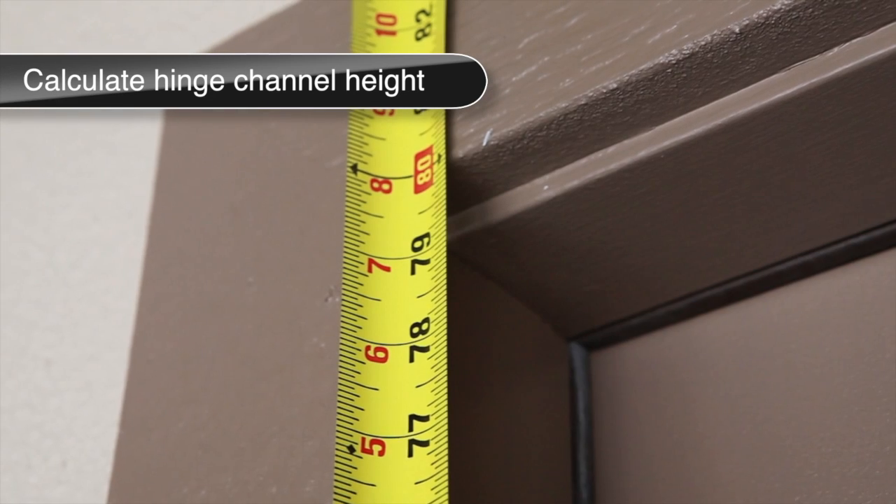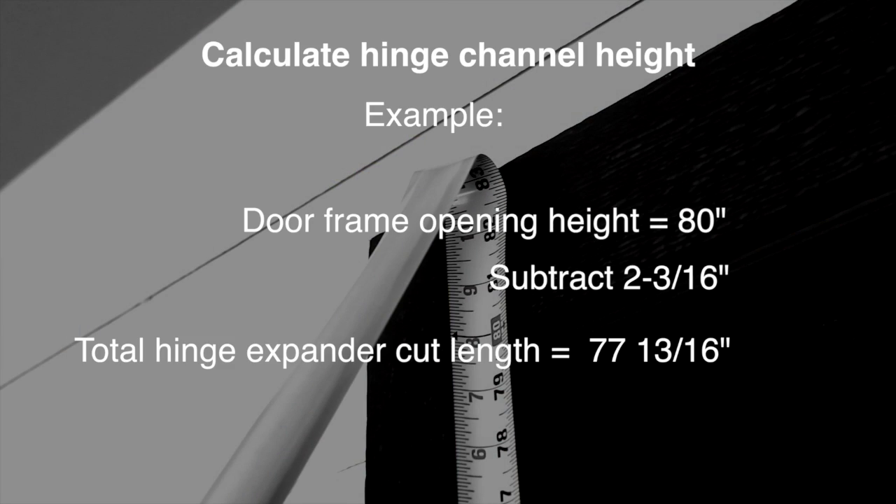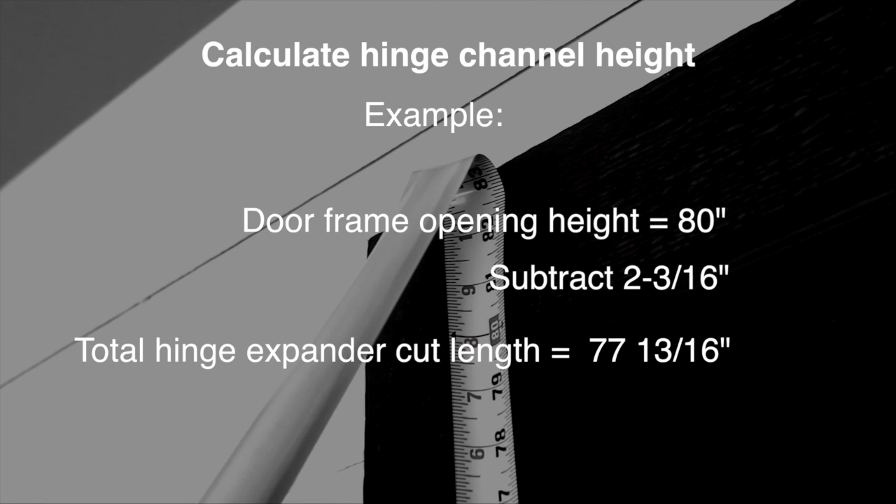Next, measure the height of the door frame opening. In this example, it is 80 inches. Next, subtract 2 and 3/16 inches from the total height. In this case, the height is 80 inches, giving you 77 and 13/16 inches. This is the total length that the hinge expander should be before installing your door.